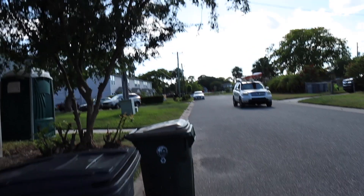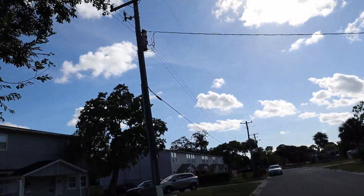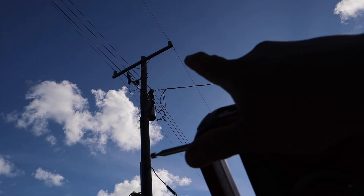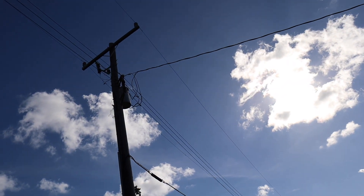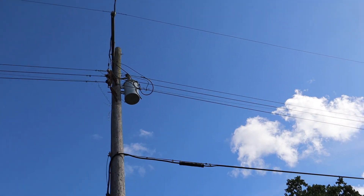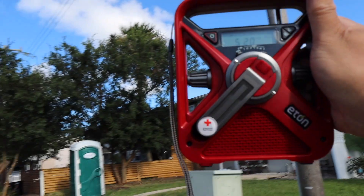We're going to go down here and take a look at some of these other power poles. There are some wires up there dangling — I'm not sure if that has anything to do with it. This area is clean — I think this is kind of clean.